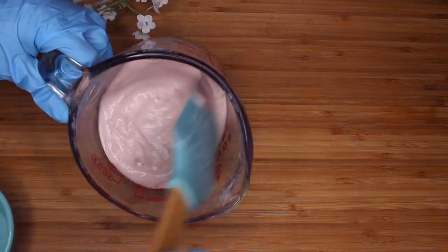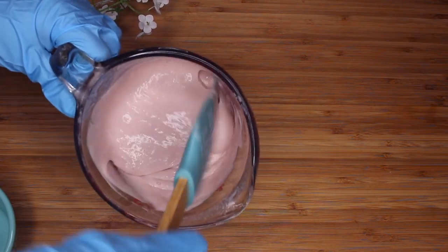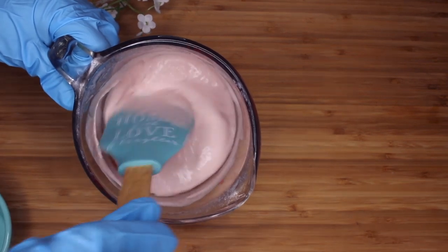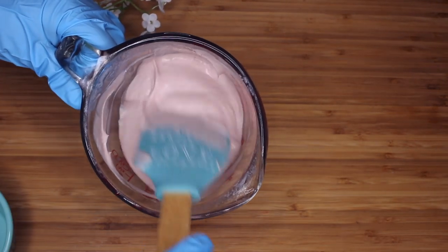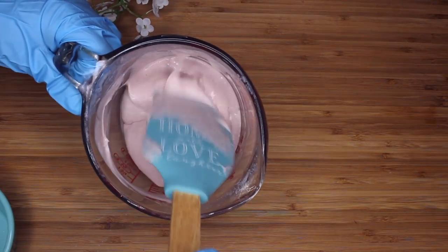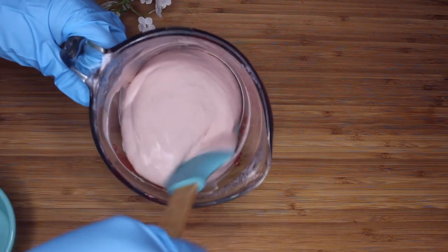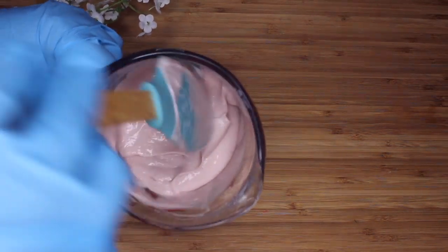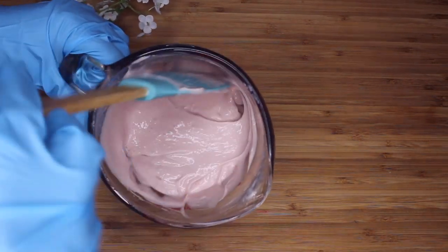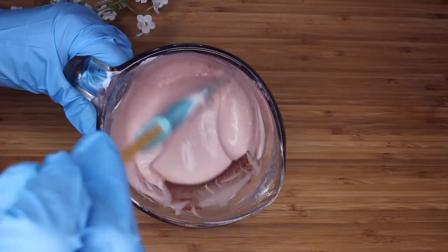I did use this in my hair — I don't have the clips of that, but I did use it. I felt like it probably could have had a little bit more slip to it, so next time I will definitely add panthenol. In the original recipe I did have panthenol, but the reason I didn't use it is because I really wanted to see how the Honeyquat and the Slippery Elm and Marshmallow Root would work on their own without panthenol.